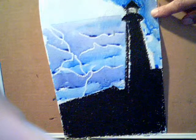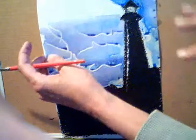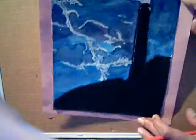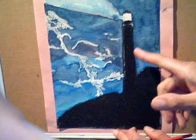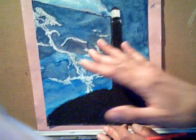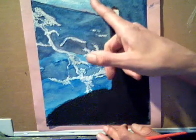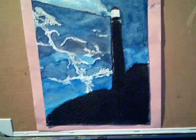So that is the watercolor project — Watercolor Resist. I'm going to show you the final project. The final project will look like this once it's dry. As you can see, I went over the watercolor once it dried — I went over it with another coat — not on the guiding light, but on everything else. So there it is.